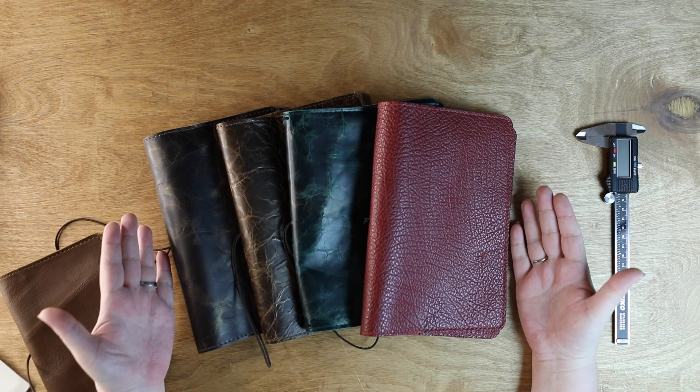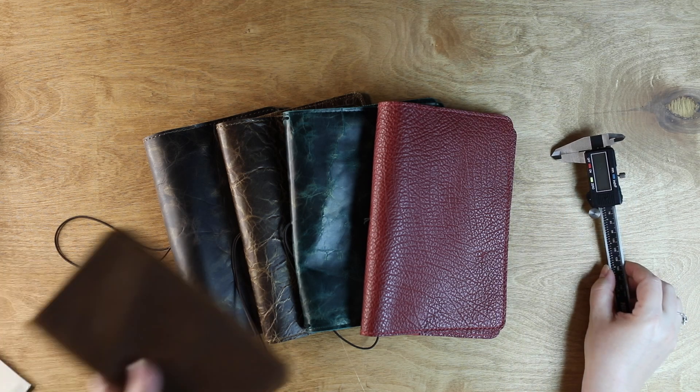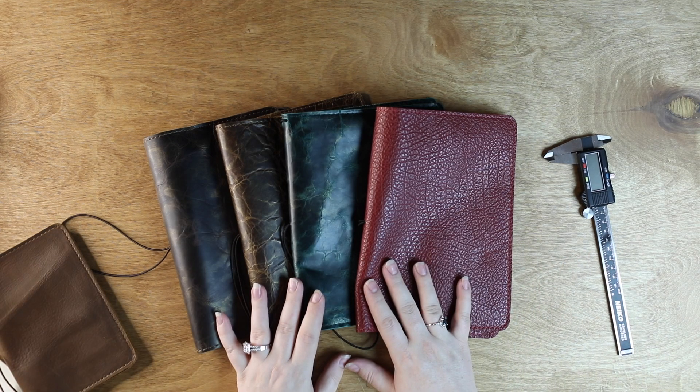It's right here in front of me. We're going to take an in-depth look. I'm going to let you know how thick it is, what it's like compared to a Waypoint, and I'm going to talk about the leather in as much detail as I possibly can. So let's get started.